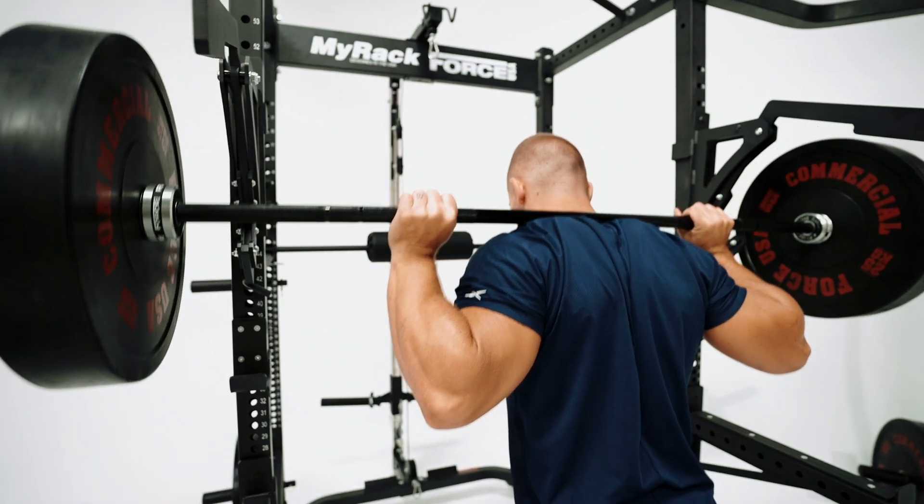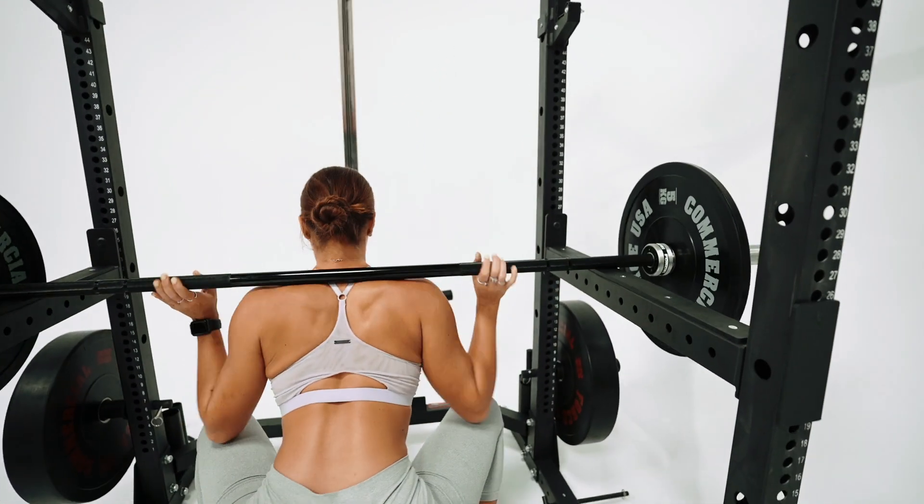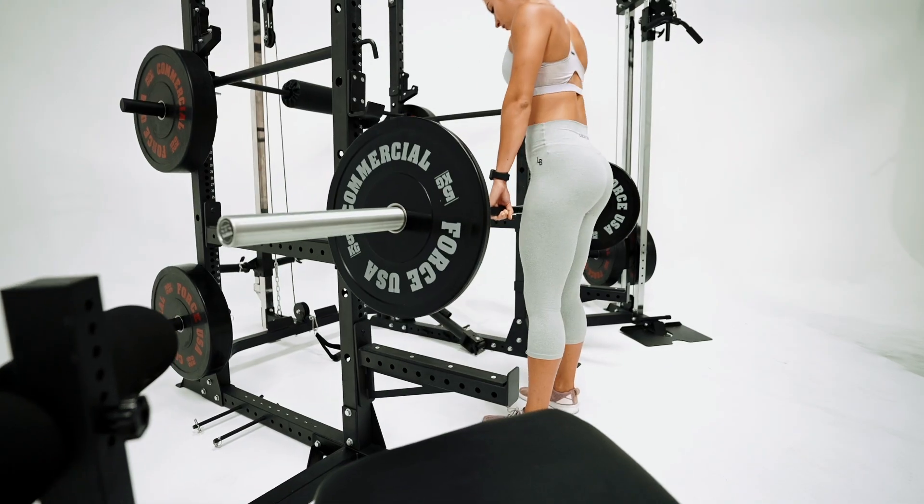There are four different safety options for lifting at home, making it as safe as possible. There's the box safety, sling safety, pin-pipe safety, and front safety.